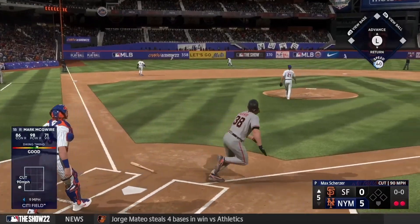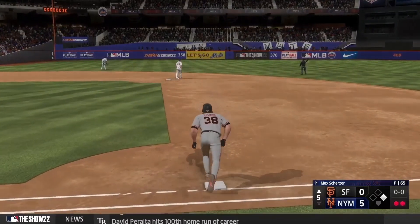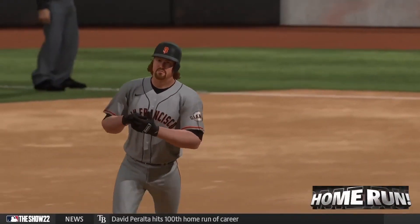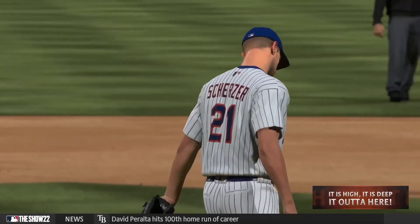There's a swing and a drive — that's back, and that one is gone! He circles the bases and they inch closer. It's 5-1.